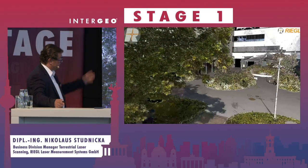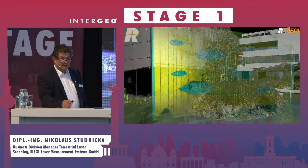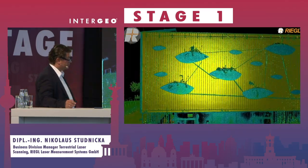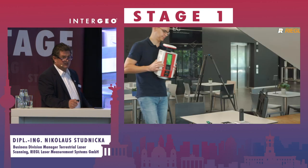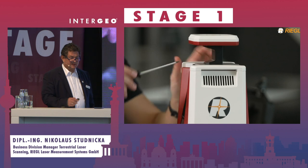The real scanning time is 30 seconds, so we can scan one scan position per minute — that means 60 per hour. One scan position has 30 million points, 6-millimeter resolution at 10 meters distance. It's a really high-speed scanner, and photographs are included.